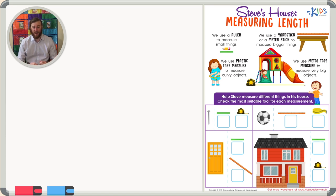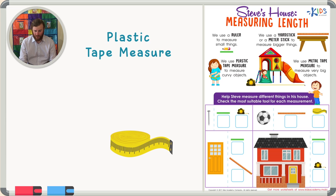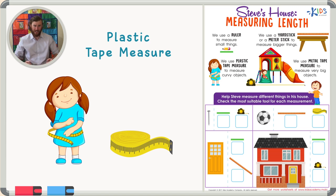The next thing I'd like to talk to you about is a plastic tape measure. A plastic tape measure is really cool because you don't have to just measure straight objects — the tape measure can bend and can be used to measure curvy objects like your hips. It's a really unique measuring tool that can help measure objects that aren't perfectly shaped.